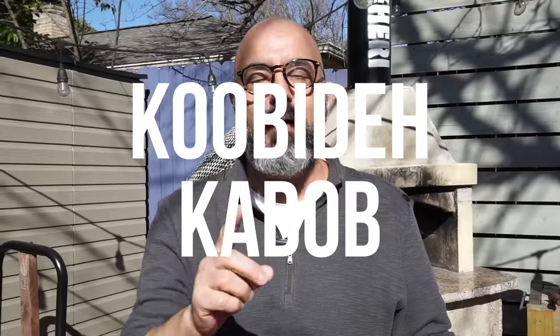Hello, my friends. Welcome back to Cafe Bagheri. Today, I'm going to make my most requested recipe, the Persian kubideh kebab, arguably the most popular Iranian dish. So let's get started and make it.